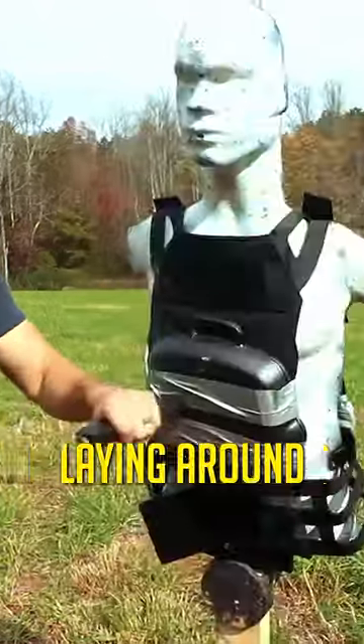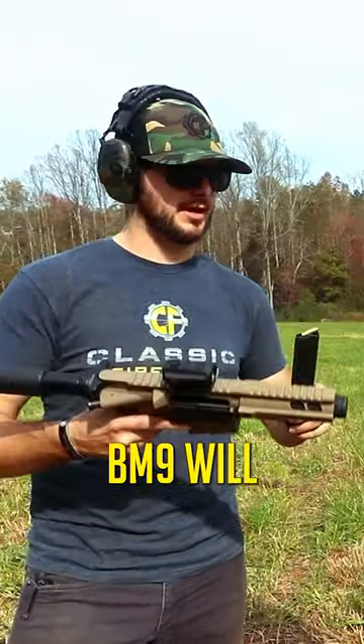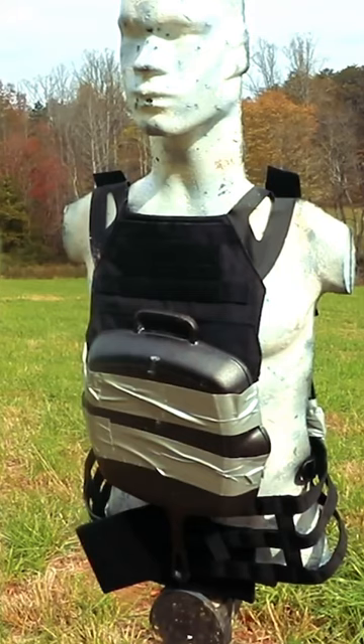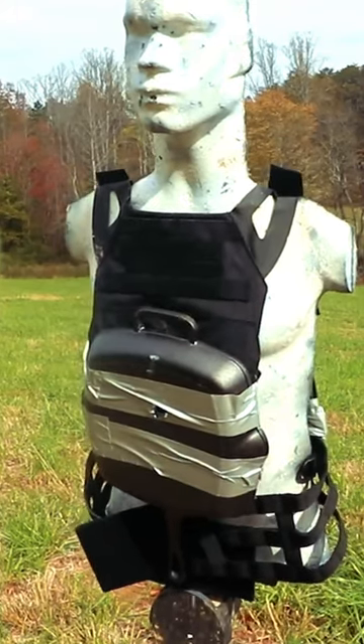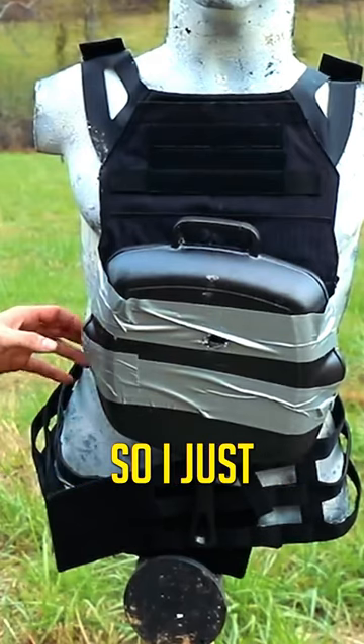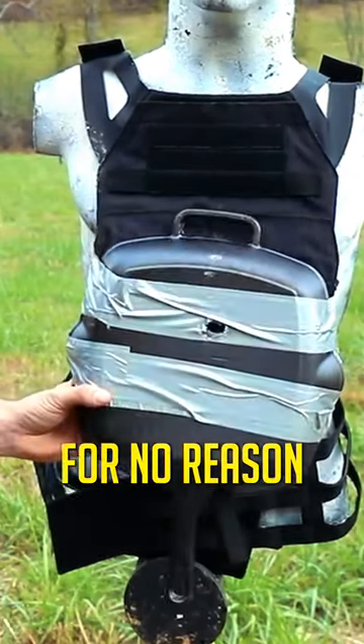Had a couple of extra cast iron pans laying around, so let's see if the 9mm BM9 will defeat my cast iron pans. The little 5.5 inch BM9 seemed to have defeated my cast iron pan, so I just completely wasted that for no reason.